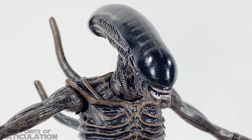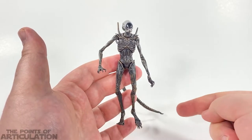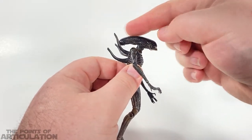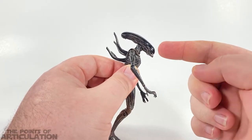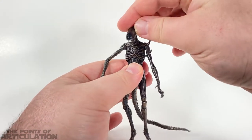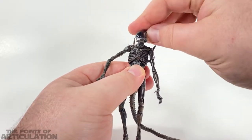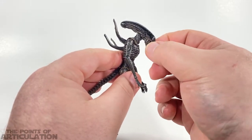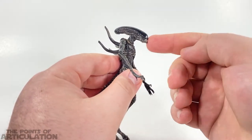Looking at the xenomorph's articulation, this bad boy has about 28 points. First, on the head we have a hinge joint where the dome meets the neck — mine's a little stiff, it can go a little back and forth — but what I really love is the ball joint underneath, as you can see. We can rotate it, it can spin all the way around. Moving on, we have the jaw, which hinges open and shut, and then the inner jaw can come out and go back in.